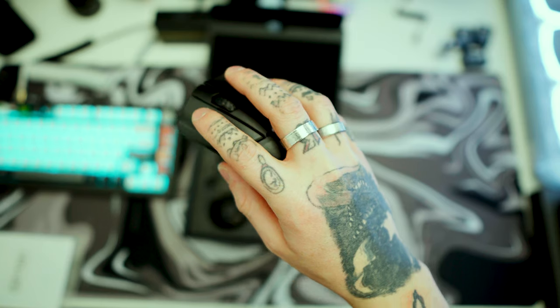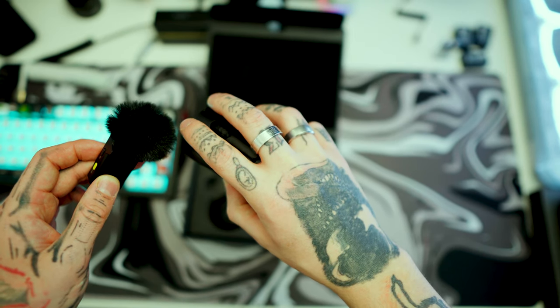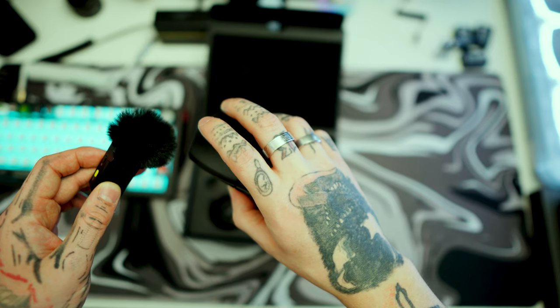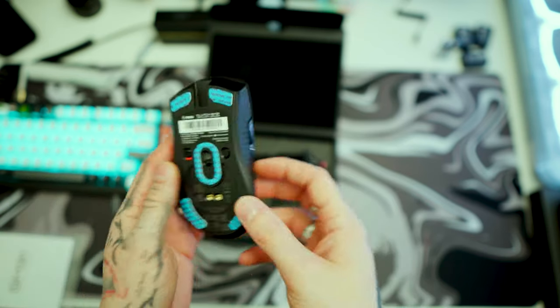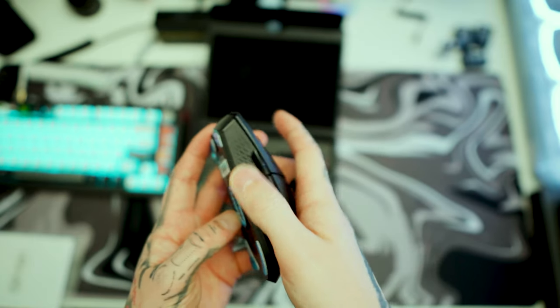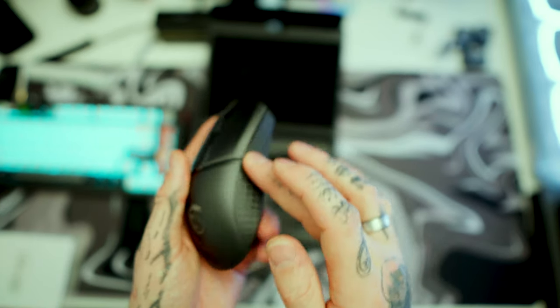This is what the scroll wheel and top buttons sound like. And on the side of the mouse you get a nice rubber texture for grip, which is also present on the other side.